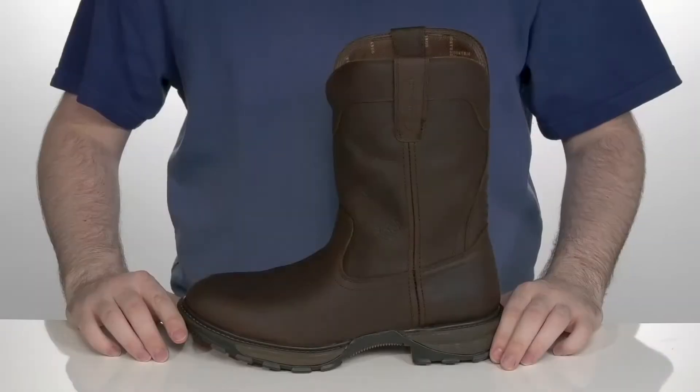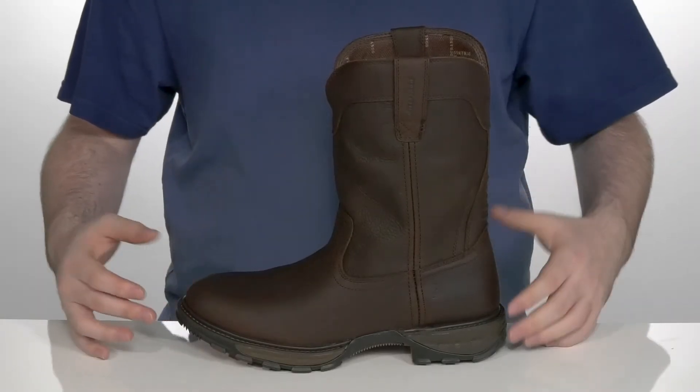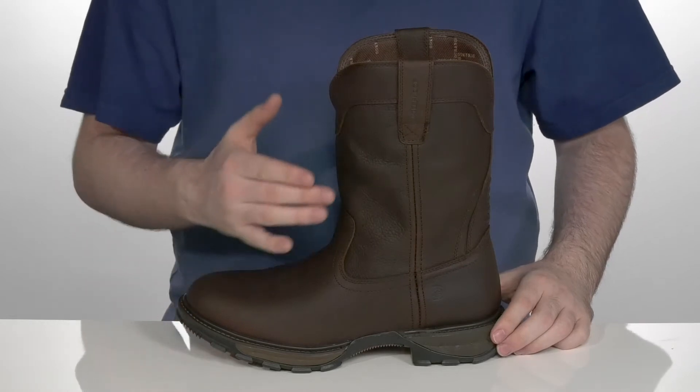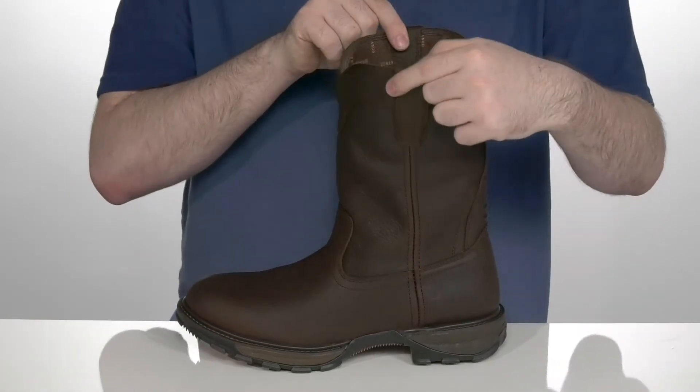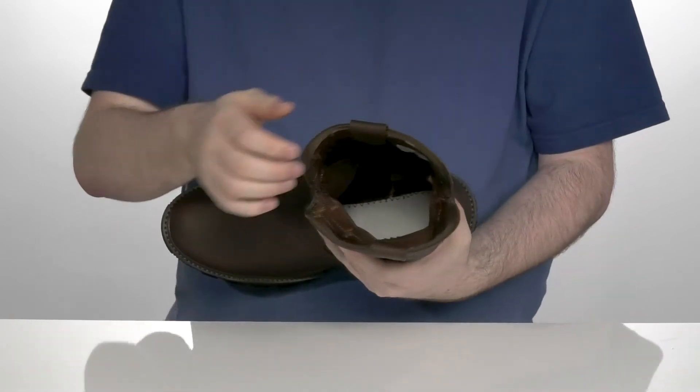Slip into easy western comfort and style with this boot from Durango. This design has a waterproof leather upper with a textured finish, using two pull tabs on the top so you can slip this on with ease.